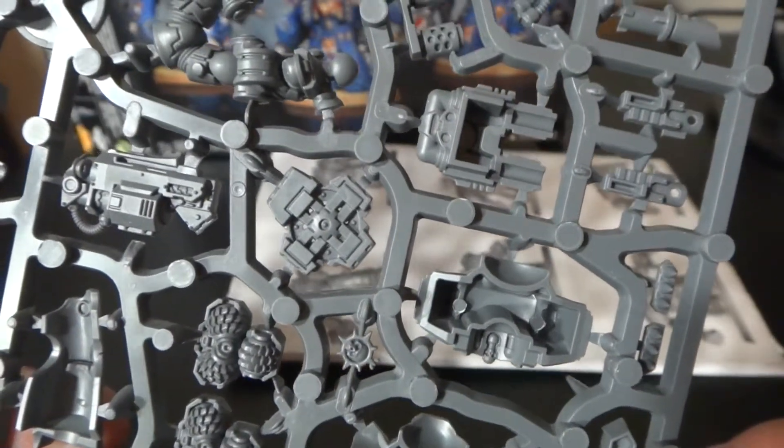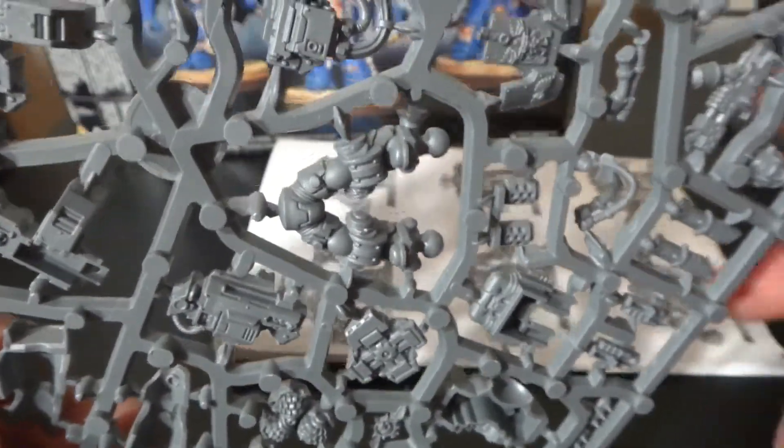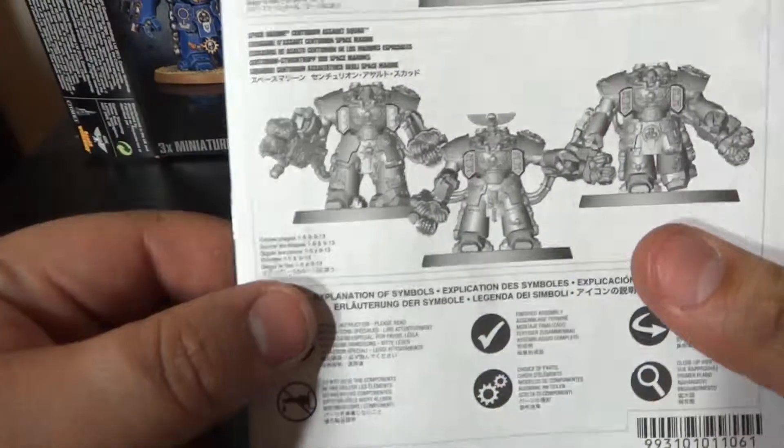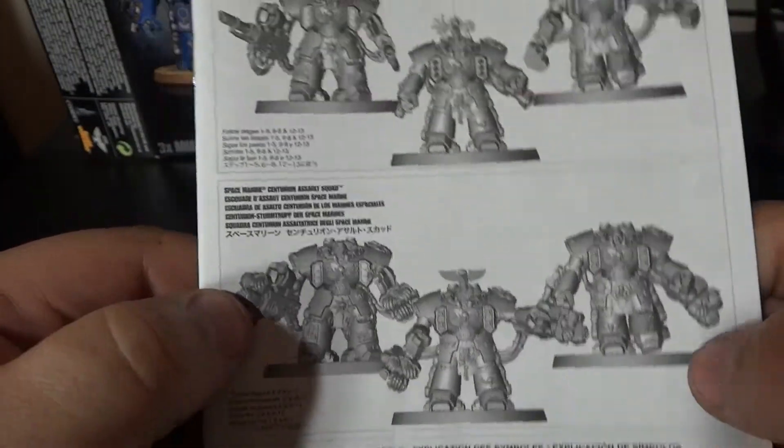It's almost like — I guess this is the Space Marines' answer to the Imperial Knight, so that's probably right.